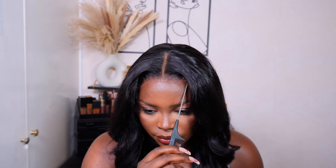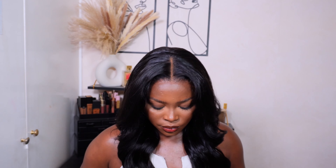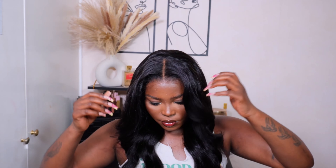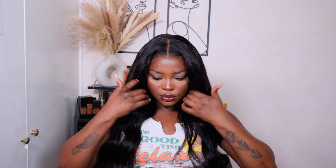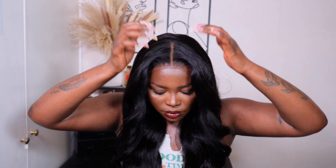This is the final look — I hope you like it and I hope you enjoyed watching this video. As I mentioned, this is 100% glueless. Just going ahead to show you guys — look at that melt! Absolutely love it. Make sure to leave all the specs and details down below in the description box. If you did find this video helpful, please don't forget to give it a thumbs up, subscribe, and hit that notification bell so you're notified whenever I upload. That's all for me today — I'll catch you in my next one, bye!